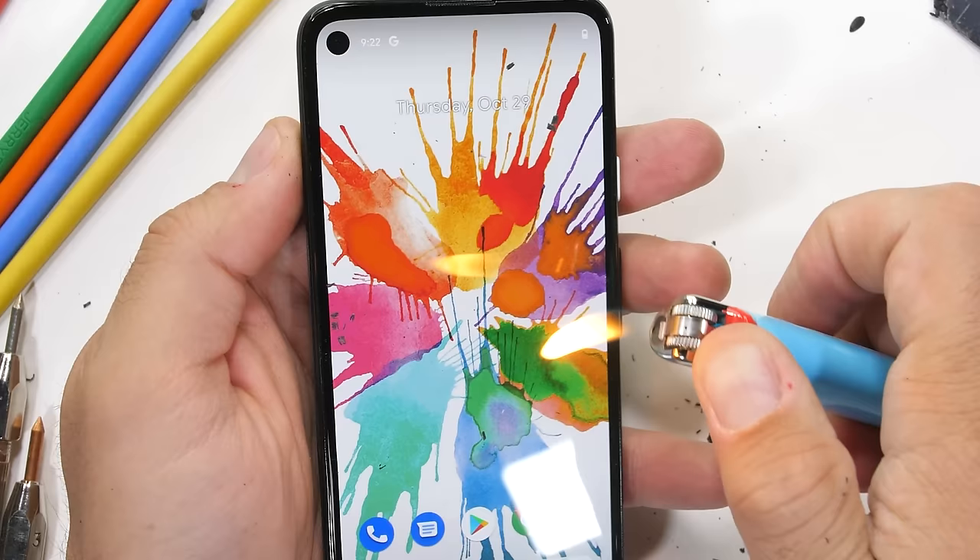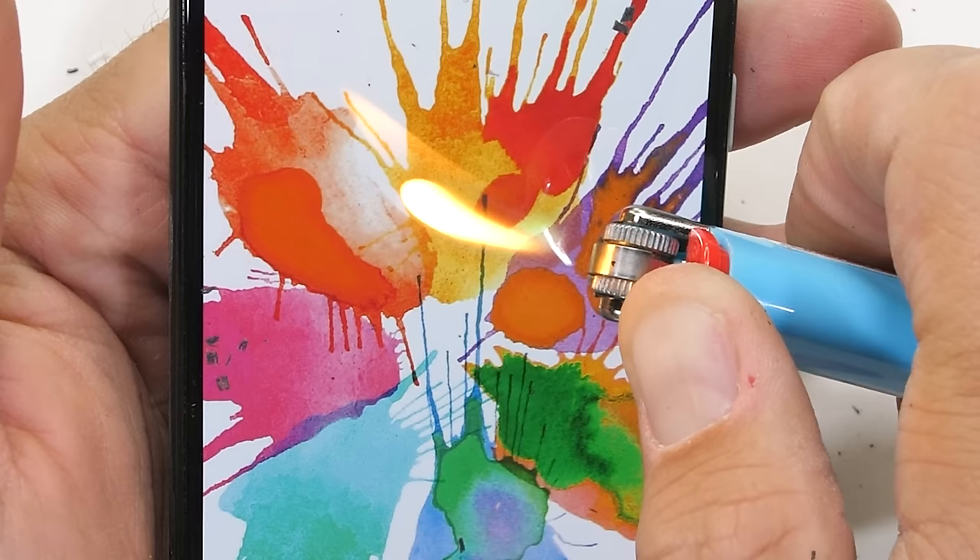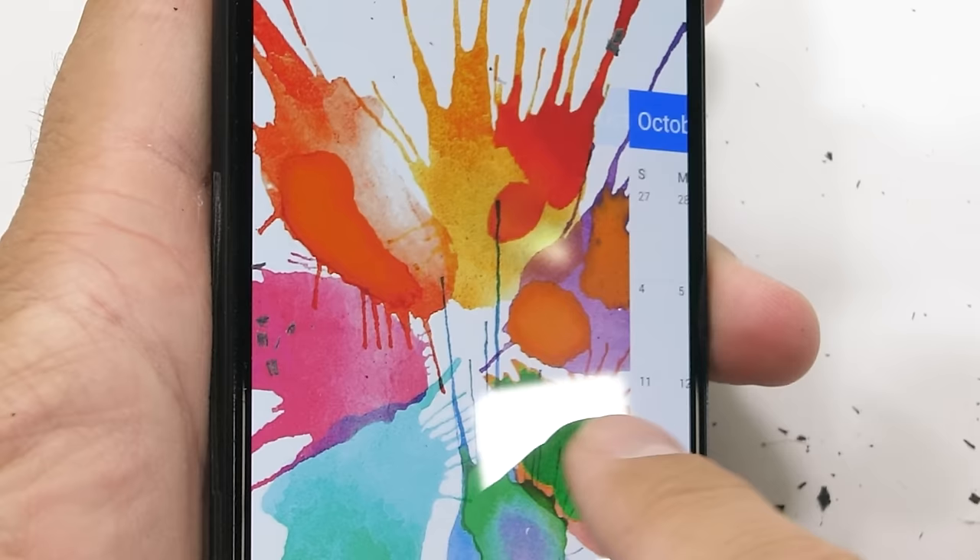The Pixel 4a has a 5.8-inch 1080p OLED display, which we can confirm by seeing the pixels turn slightly white after 20 seconds from the heat of a lighter. The screen did still mostly recover.